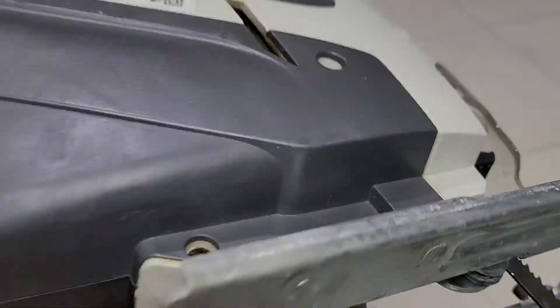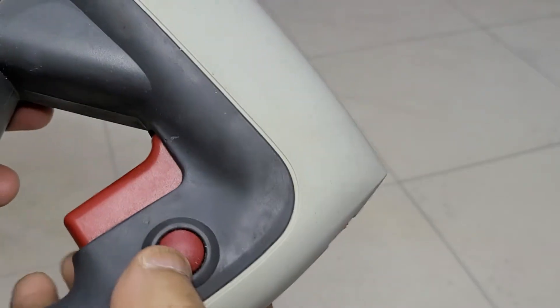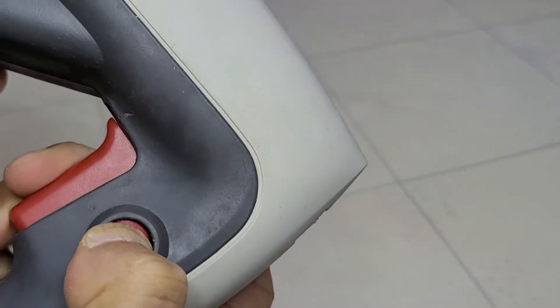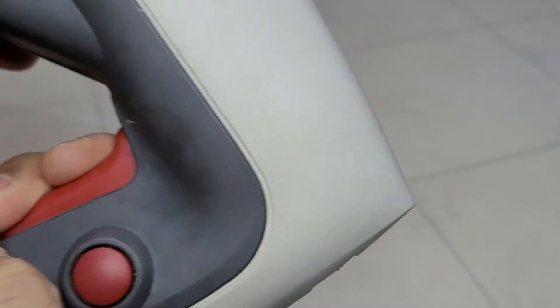This jigsaw has a safety feature — if you don't use it, you have to press this button, and then the trigger works. If you don't press this button, it won't fire. This button is for locking — you press it and it locks.